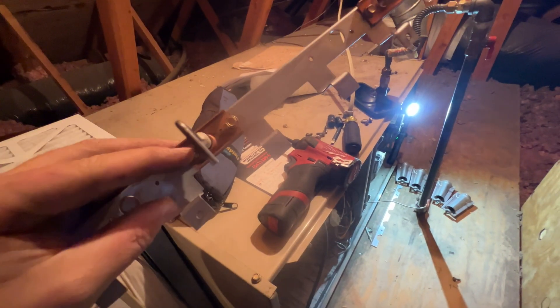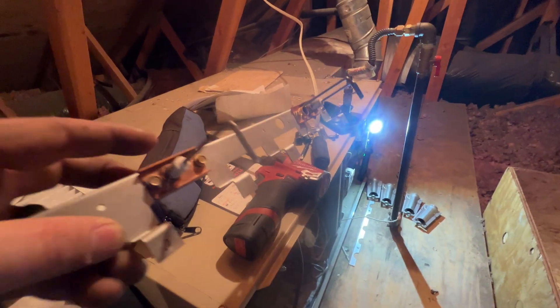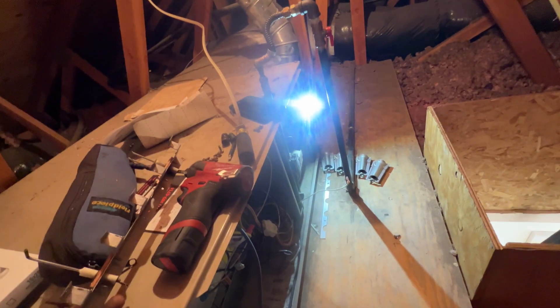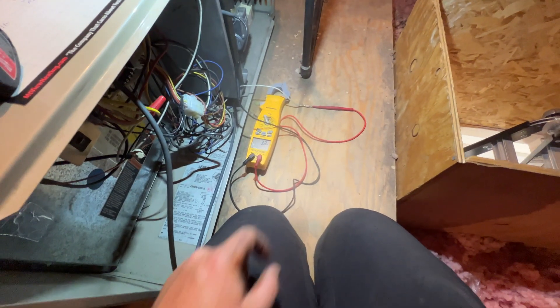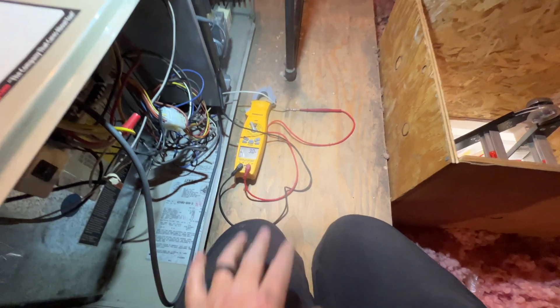Lennox thought it would be a good idea to put these screws on this side so you can't get to them without taking this whole thing out. Now we're looking at the flame sensor and it doesn't look terrible. Still going to clean it — it could have a film. I'll also do the igniter while we're at it. So we're going to check our flame sense. We have 3.0, which is right where we want it.